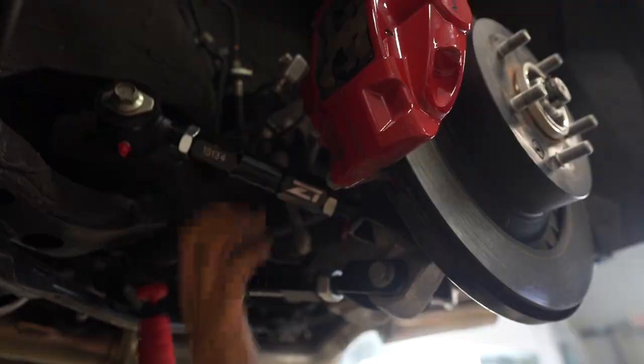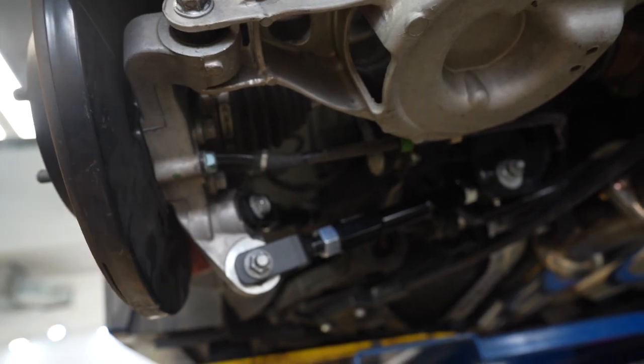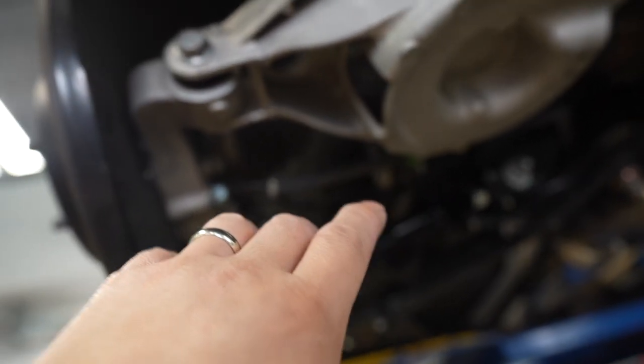There she is. Your alignment guy — the guy that's going to tune your suspension — is just going to love you, because it gives him a lot more control over the suspension. He's going to have a lot more control on your suspension. Now that we've finished this side, we're going to continue on to the other side.